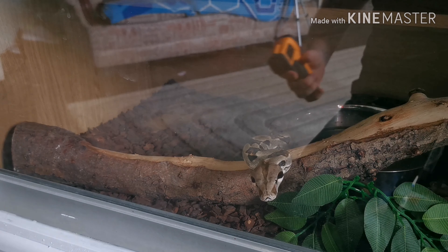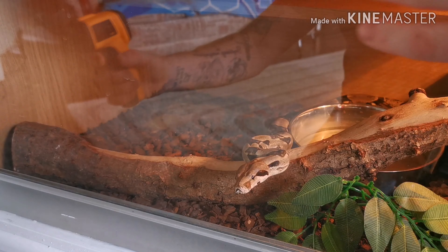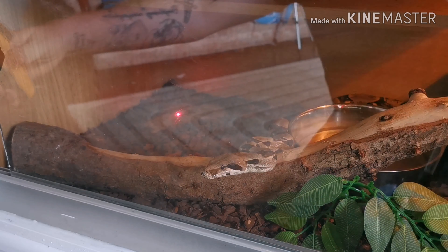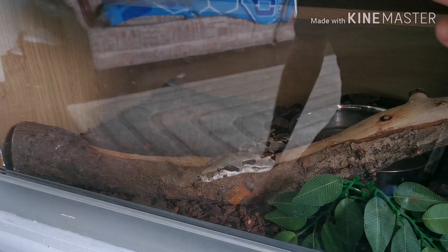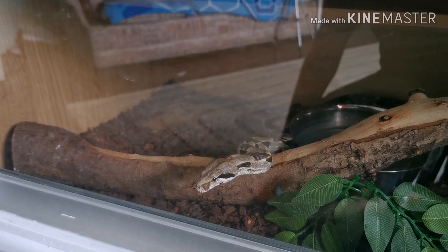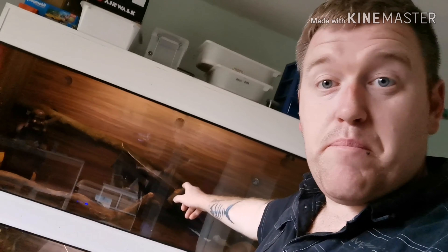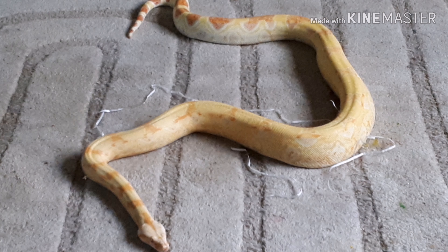One thing you need to do is also keep an eye on the cold side. It's her feeding day so I don't really want to disturb her too much. The cold side over here is reading 82 degrees, so I've got 82 degrees on the cold side and up to 80–90 degrees on the hot spot. I have that exact same pulse proportional thermostat set up for Popcorn, my Carlson Globebauer, and a few of the animals around here.